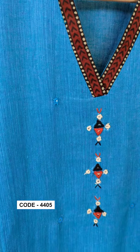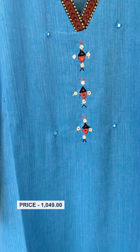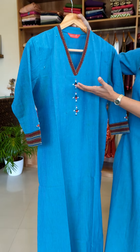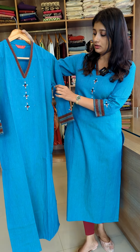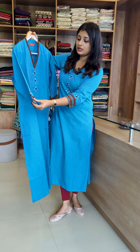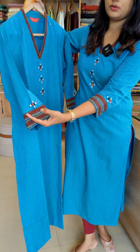The color combination is black and brick red. The color combination features mirror work handwork. The spreading item is handwork, and the same border is attached to the sleeve. The model item is a mirror work design.